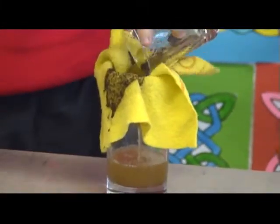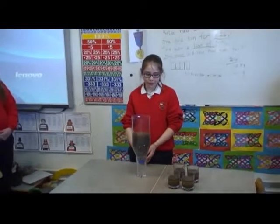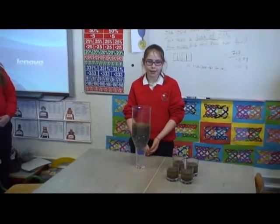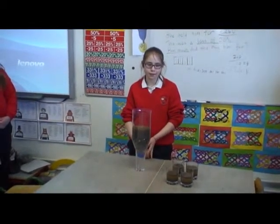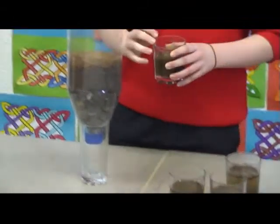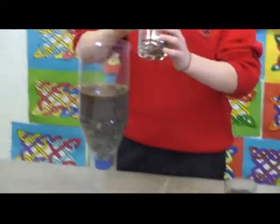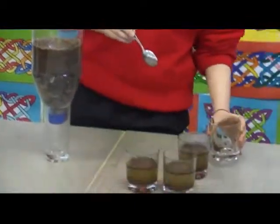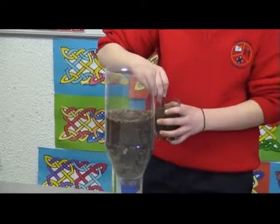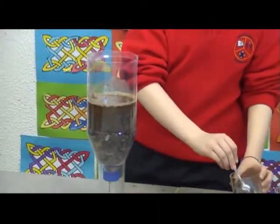This filter is made of stones, pebbles, gravel and sand. We may have to put more water into it, but each glass still has 3 teaspoons of soil to keep it scientifically accurate. We are going to see how this works.